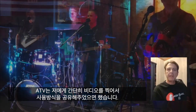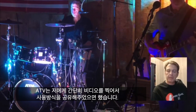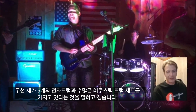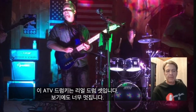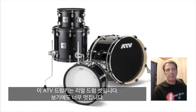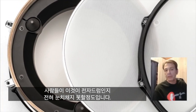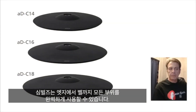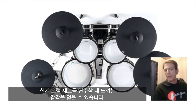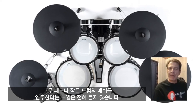All the great people at ATV asked me if I would do a quick little video and give you a little bit of info about the approach I've taken. I have five other electronic kits and a lot of acoustic kits. But this ATV drum kit — first of all, it's a real drum set. It's got killer shells. It looks amazing. People have no idea, looking down on the stage, that this is an electronic set.